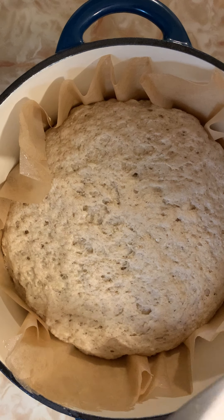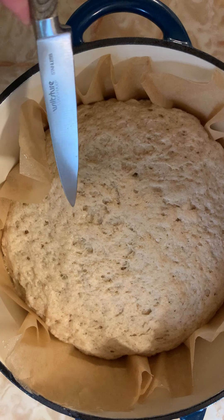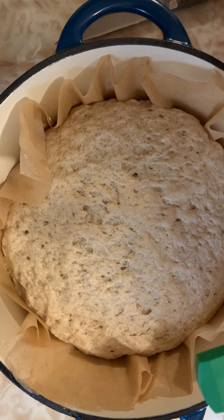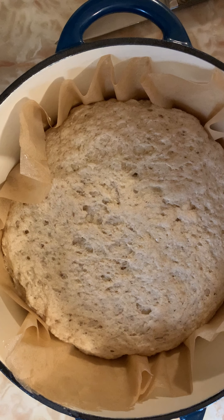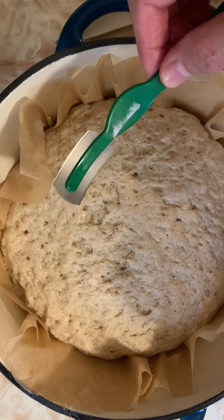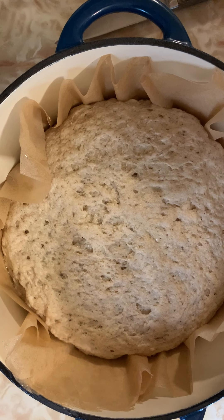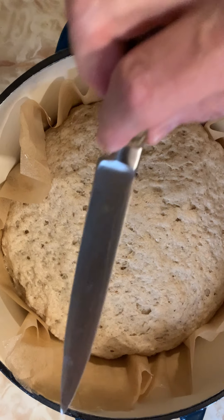There are a couple of ways to do that. You can do it with a very sharp paring knife using the tip at a 45-degree angle, or you can use a lame, which a lot of bakers use. I personally like the paring knife.